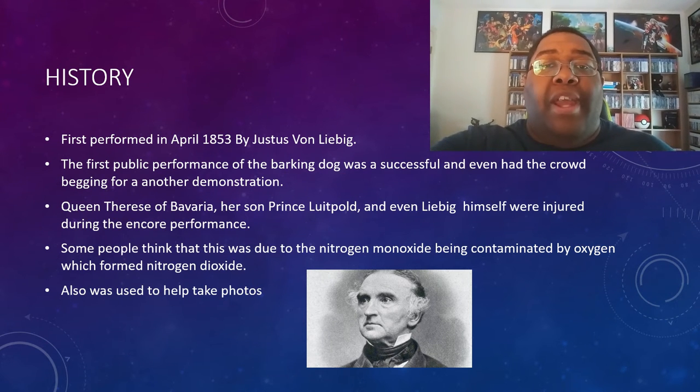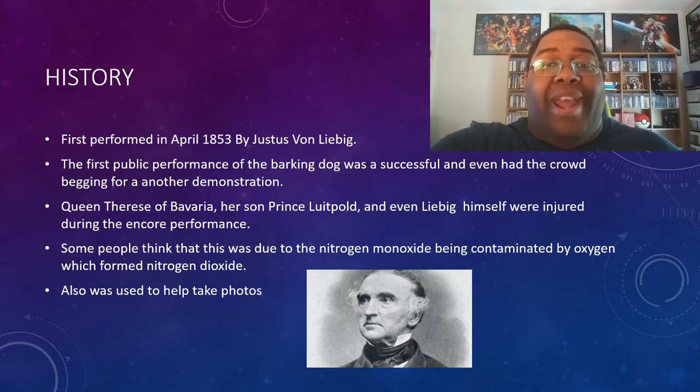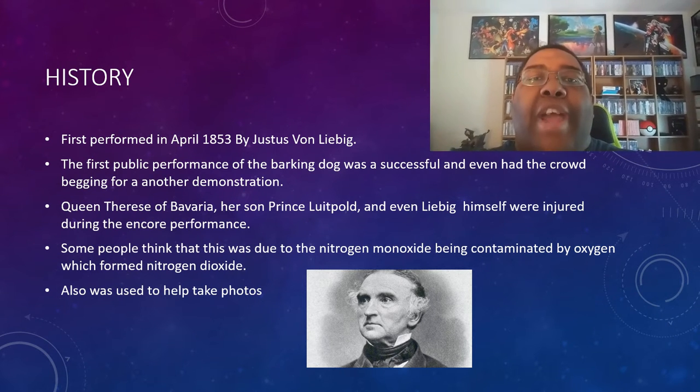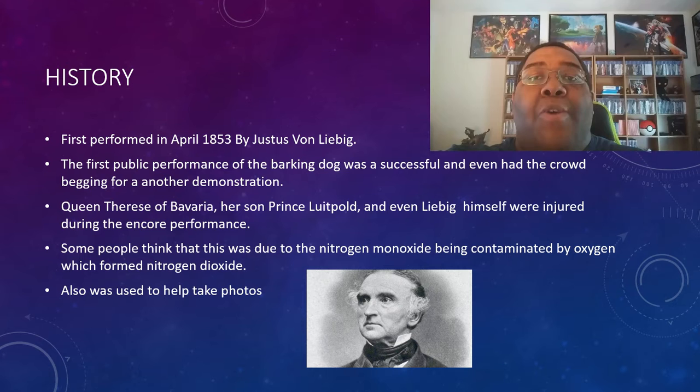The first experiment went off without a hitch. The crowd, and even the Queen of Bavaria and her son who were in attendance, were amazed by this never-before-seen sight — so much so that they wanted an encore. And how could Eustace refuse? The queen herself wanted an encore. But this is what came back to haunt him later on. There was an accident during the second demonstration that resulted in him injuring not only himself, but the queen and her son as well.